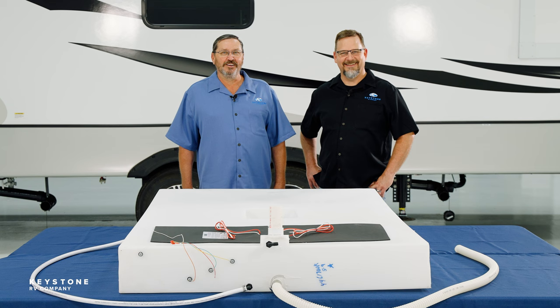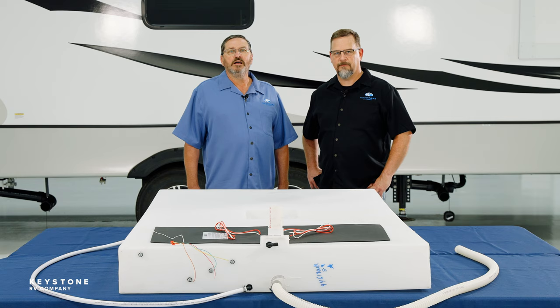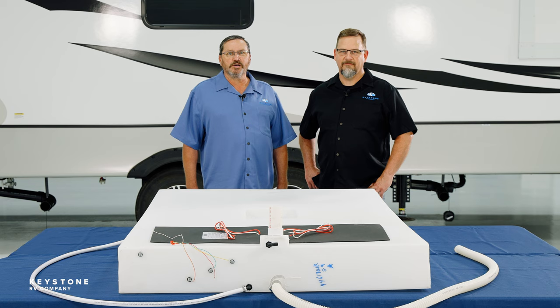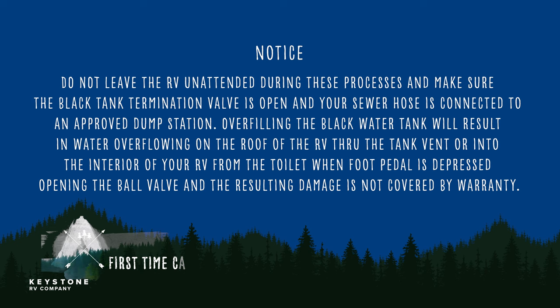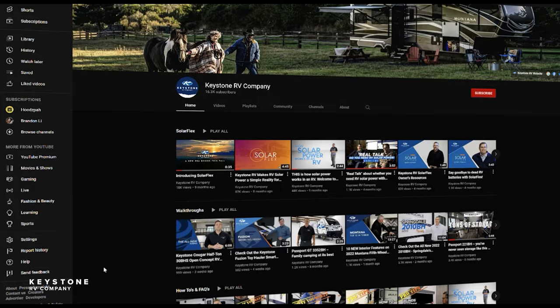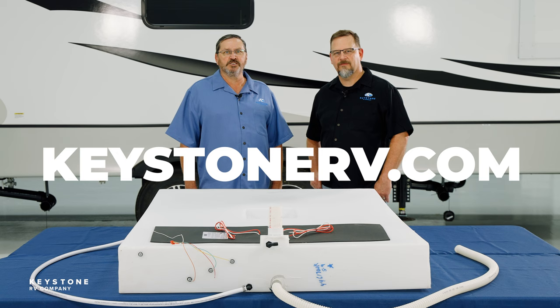We recommend you read chapter 10 of the owner's manual, where you will find helpful information and step-by-step instructions for maintaining your tanks. Happy trails and happy tanks! We hope this helps you understand your tanks a little better — how they work, what to expect, and what to look for. If you found this video helpful or have other suggestions to camp better, please leave us a comment. Be sure to like and subscribe to our YouTube channel for more RV pro tips, or visit us at keystonerv.com to see all of our how-to content. Thanks for watching.